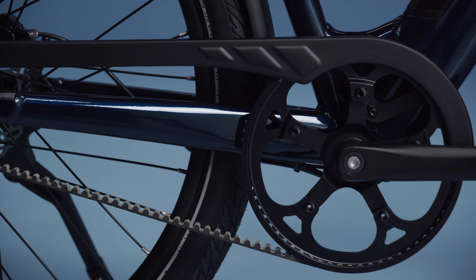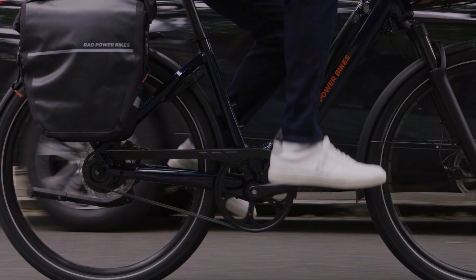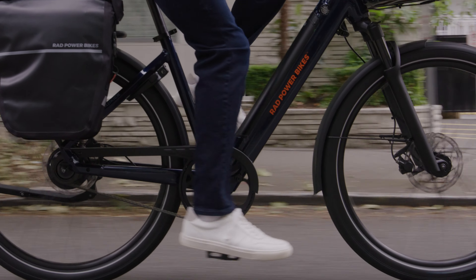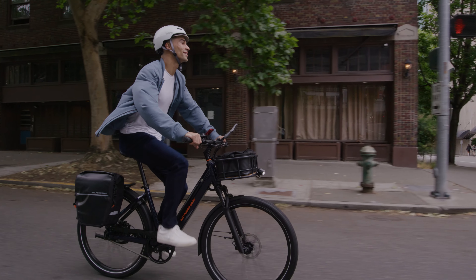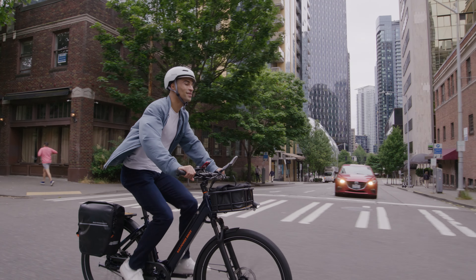To make it even more perfect for urban commuters, we've equipped our belt drive with a torque sensor. It's easier to start when you're at a full stop, and for a more natural ride feel, it can detect when you're pedaling harder to deliver more power.